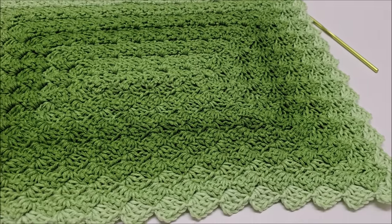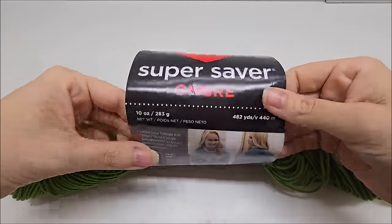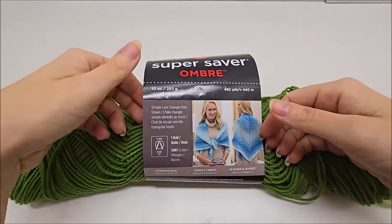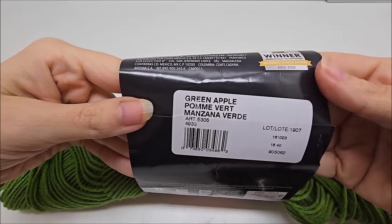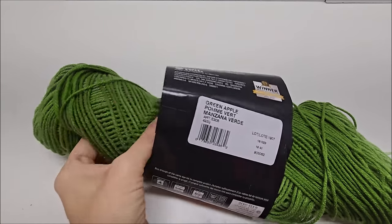For that particular swatch sample, I used Red Heart Super Saver Ombre, which is a medium weight number four, 100% acrylic yarn in the color Green Apple. Of course you can use any yarn you like depending on what project you'd like to make with this stitch.